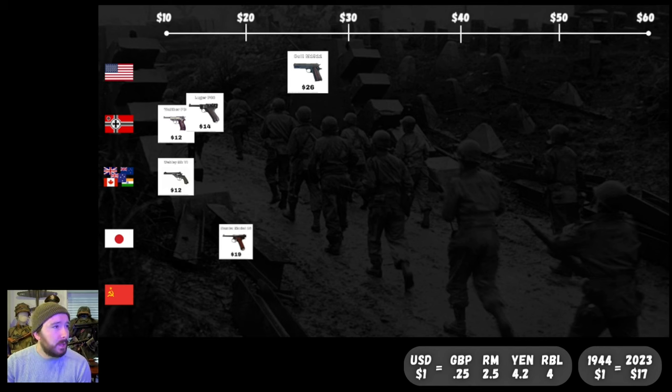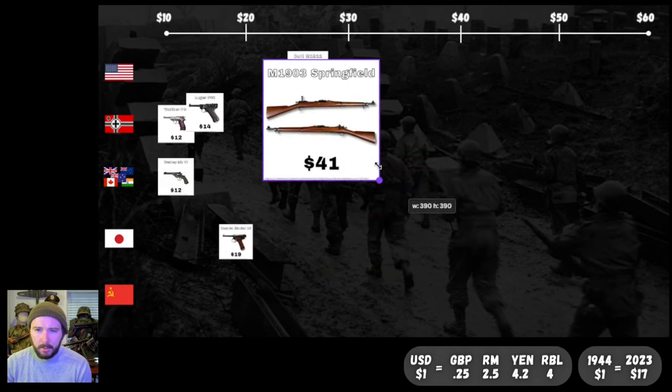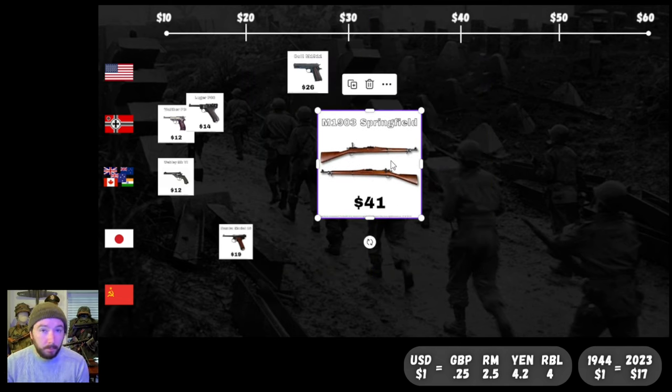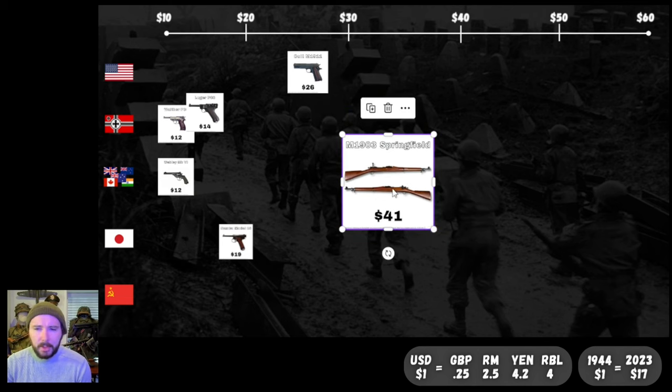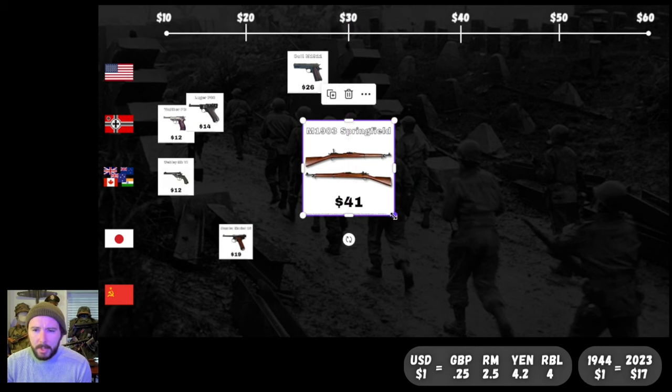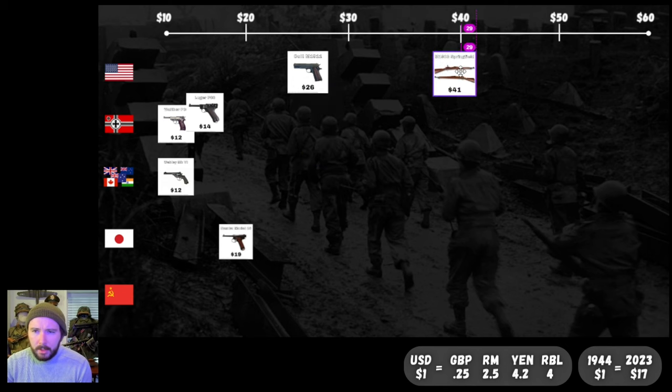Let's hop up to rifles now and see how those stack up. Starting with the early-war U.S. rifle: the M1903 Springfield, a classic bolt-action rifle at $41. Obviously the 1903 was replaced pretty quickly for most U.S. branches — the Marines used it a little bit longer. But $41, not too shabby. Let's put it just to the right of the 40-mark on the American line.